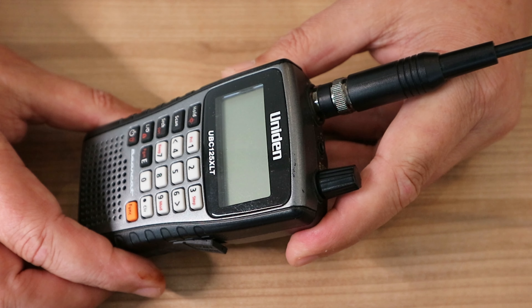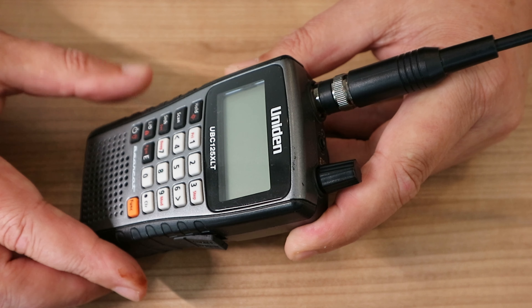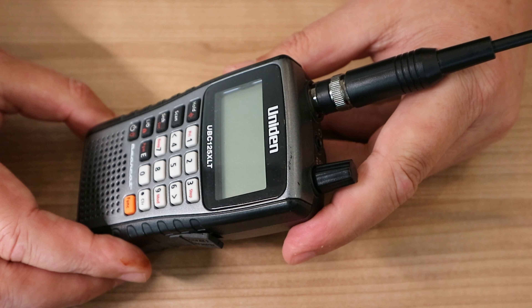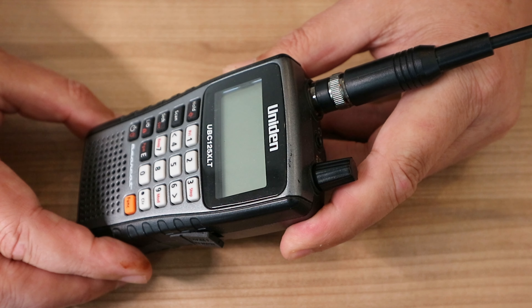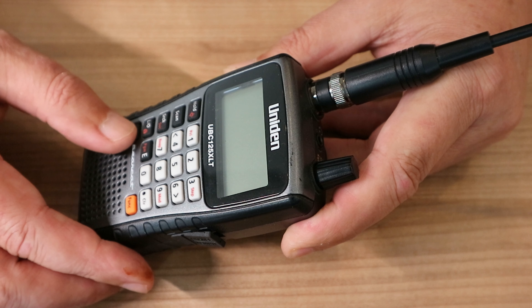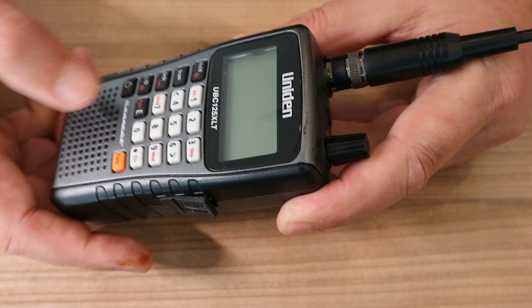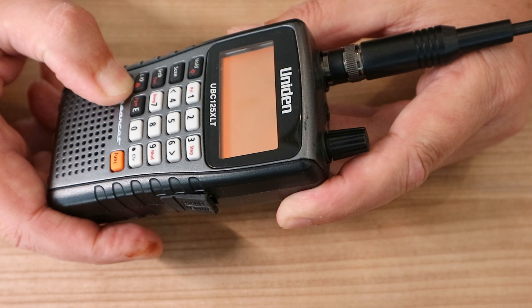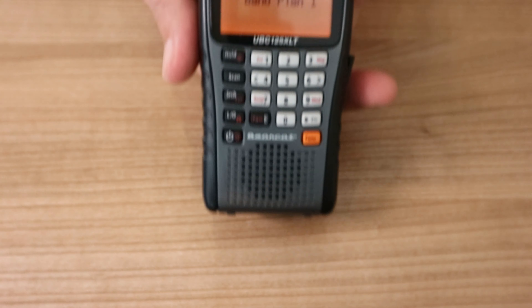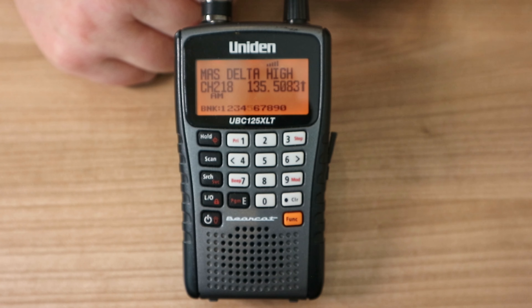I'm not sure if I'm going to pick up anything right now because I'm sitting in my living room, but I'll give it a go anyway. Just imagine being outside and picking up communications literally every five to ten seconds. I'll turn it on so you can see it has a backlit display — and if it picks something up, you can see what's going on.